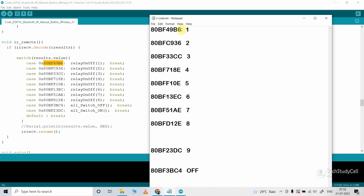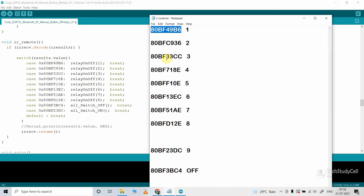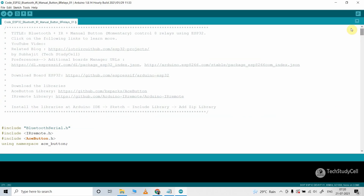For button 1 this is the hex code, so to control relay 1 I will use button 1 of the IR remote — I will copy the hex code of button 1 and paste it here. In a similar way I have to copy all these hex codes and paste them here to control the respective relays. To turn on all the relays I have used button 9, and to turn off all the relays I have used the power button of the IR remote. But you can use any buttons — just get the hex code and update it in the Arduino sketch. After doing these changes you can directly upload this code to the ESP32.